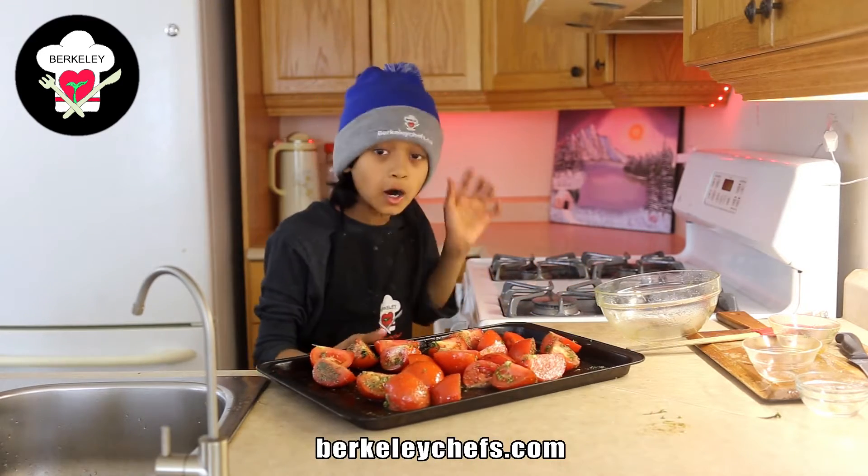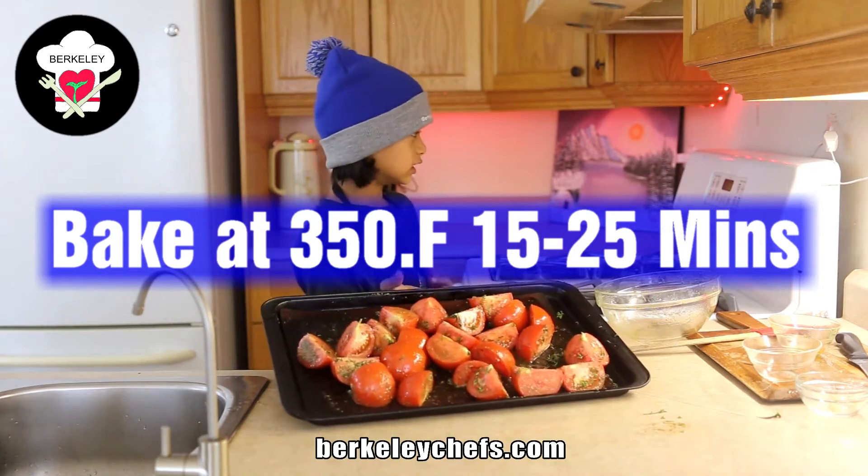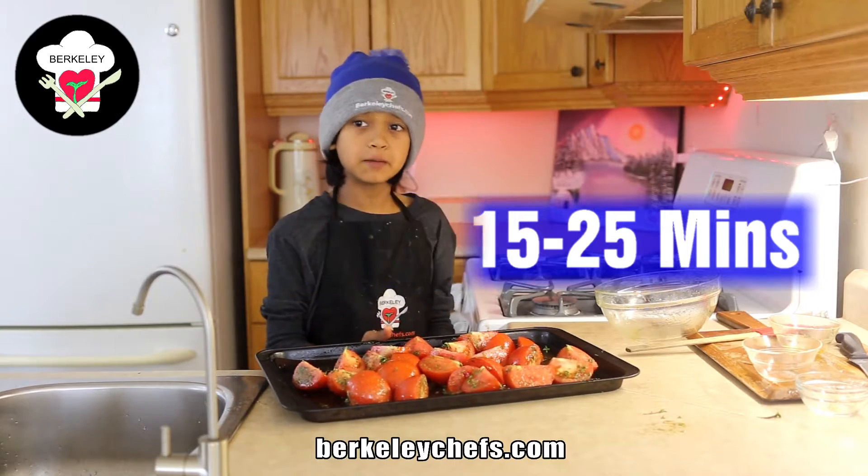So now that we have our tomatoes done, I'm going to pop this in the oven. It needs to preheat to 350 degrees Fahrenheit. Bake it for 15 to 25 minutes.